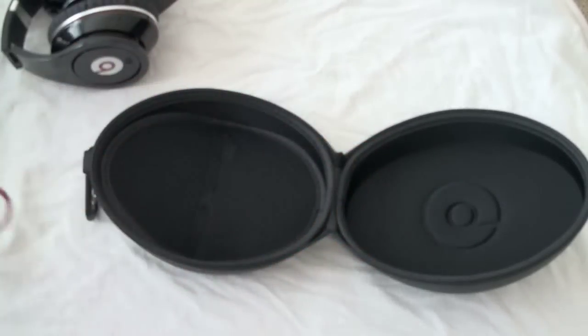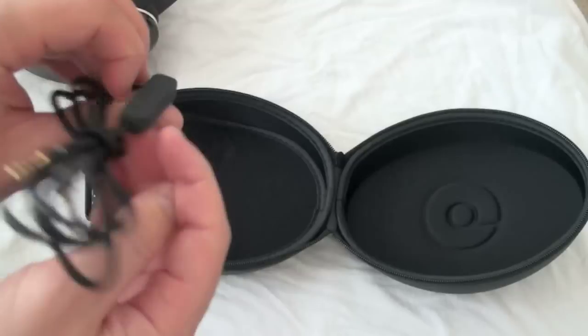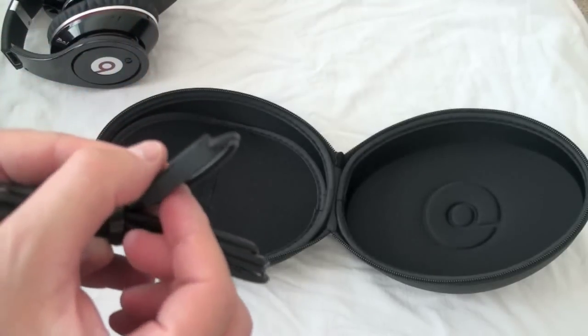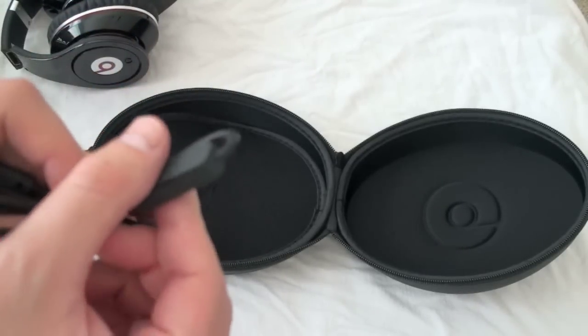There's no in-ear microphone on the red one, but Monster included one on the black one — actually a built-in microphone. So if you want to use it with your phone or iPhone, whatever it might be, you can go ahead and do so, and there are the obligatory control buttons built right in.